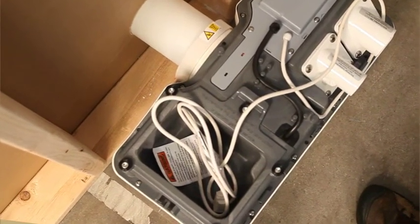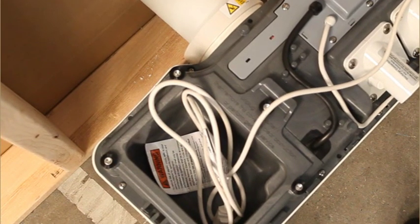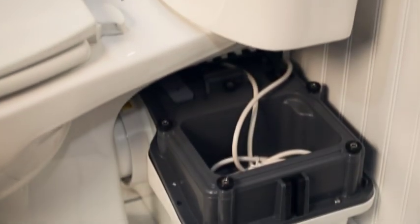The unit comes with a generous 8-foot power cord, and the Ascent 2's cord management system allows the cord to exit either the right or left side of the unit, depending on where your electrical outlet is located. Any excess power cord can be hidden under the access cover.